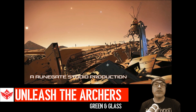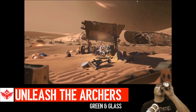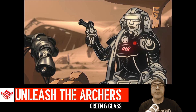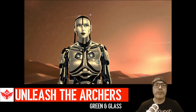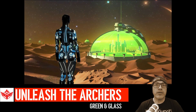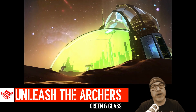Renegade Studio did that — and it looks freaking awesome. Tight, precise guitar, bass, drums, all meshed together in Unleash the Archers fashion.